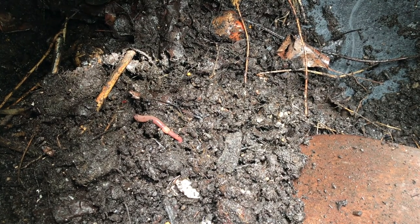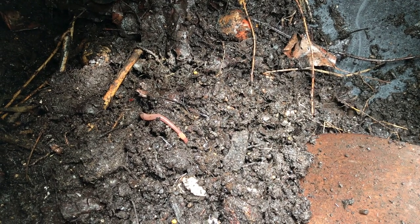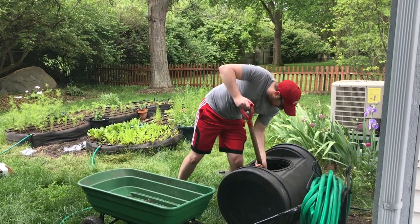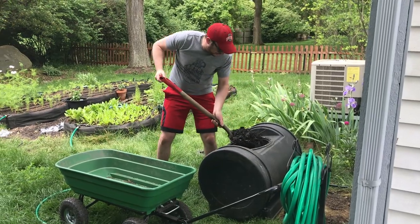As you can see, it's nice and dark. We've got some bugs, some worms, and it stinks too. I try my best to save the worms — it always amazes me that they're able to get in here, but they definitely love being in the compost. Using a small shovel, we're just going to take the spade and dig out your compost.